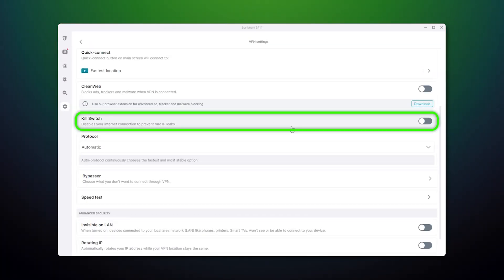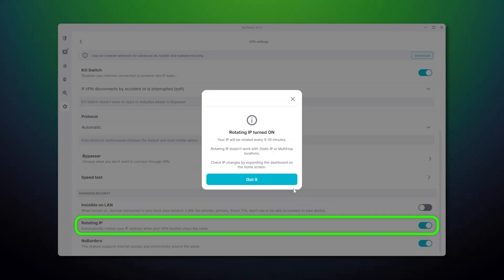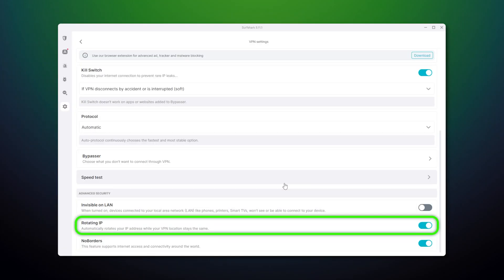Of course, there's the kill switch feature as well, which turns off my internet in case the VPN connection drops. This just prevents any IP leak. I'd recommend keeping this on at all times for security. And the extra features don't end here — there's the rotating IP feature, which changes the location you're connected to every 15 minutes, making it harder for advertisers and websites to track your online activity.